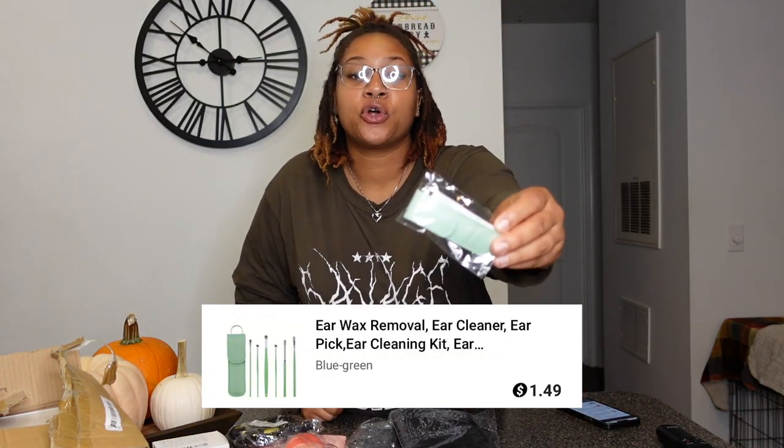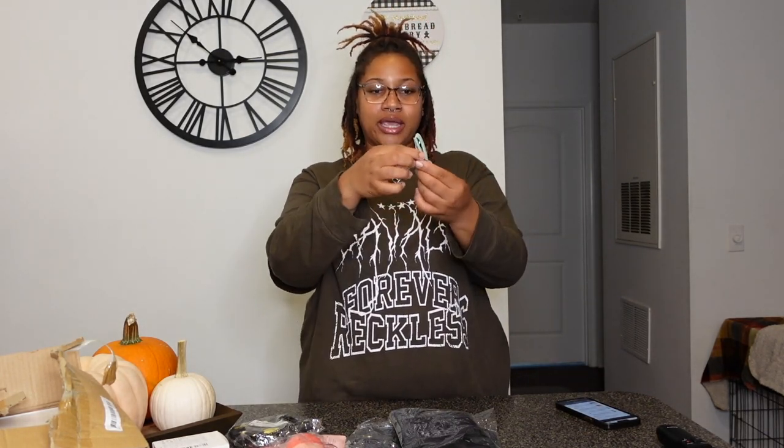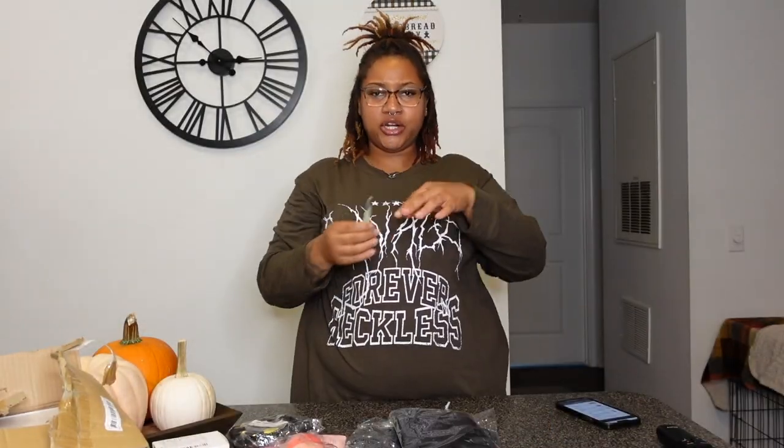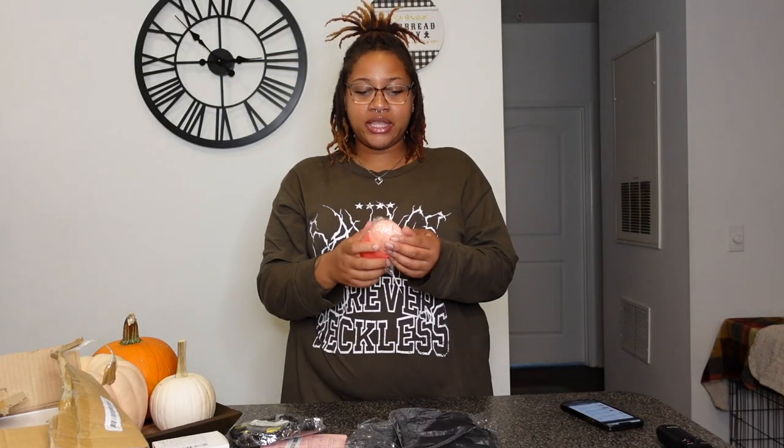Up next we have this earwax removal kit. I got this for $1.49. It comes in its own little case that you can attach to your keychain, and the packaging is actually sturdy for $1.49. On the inside it has all these little utensils. You know how Q-tips push the earwax back? This kit is designed for a proper clean. It was only $1.49 and I'm definitely going to be using this.